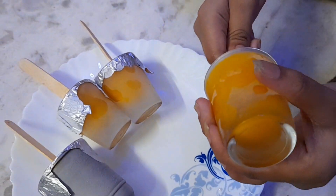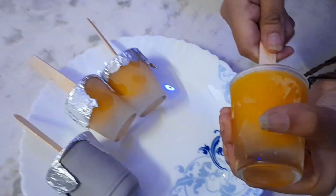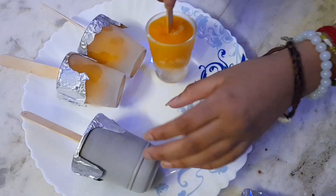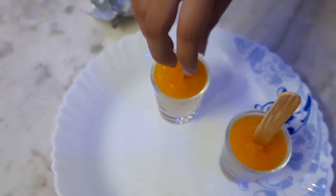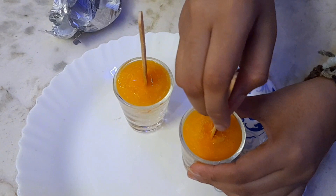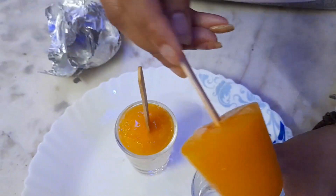It's a little bit of fruit. It's a little bit of juice. It's a little bit of ice cream in the bowl. It's a little bit of fruit.